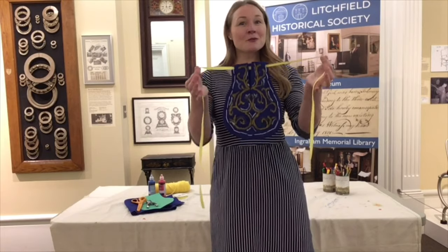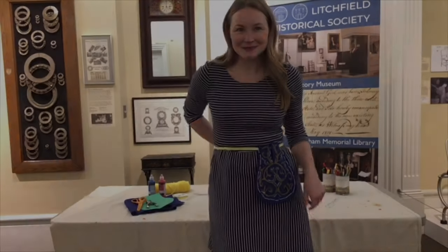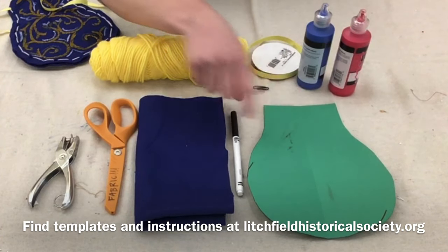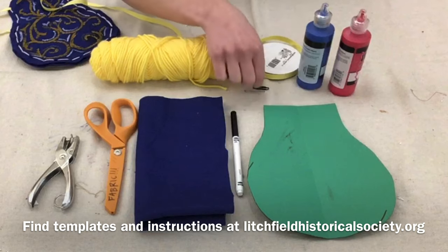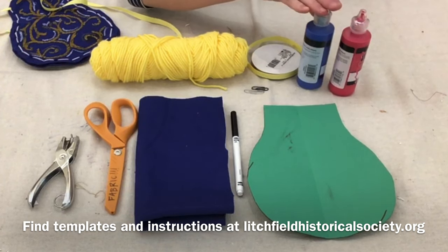For today's craft, we're going to make a pocket inspired by the ones we have in the collection. Here's what you're going to need: a template, a marker, some felt, scissors, a hole punch, yarn, a paperclip, ribbon, and paint to decorate with.